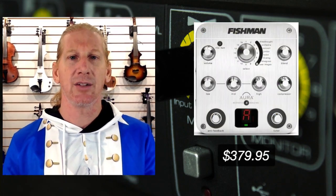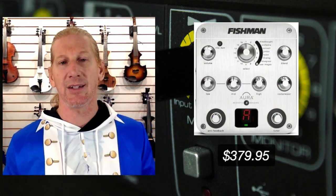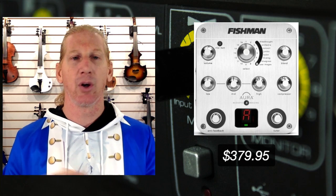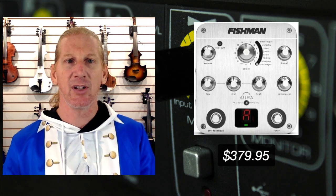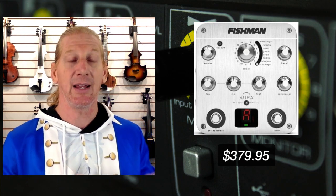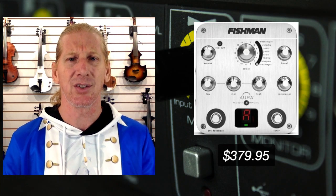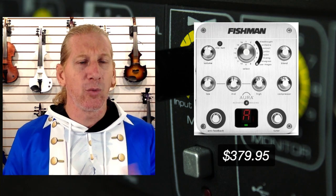The other one we carry is the Fishman Aura, and this one is a fantastic preamp. It also has Fishman imaging technology where you can go to their website and download a bunch of images — you can even send them your instrument and they will make an image of your acoustic violin and apply that image to your electric violin if you want. It's really cool technology that we've demonstrated in other places. Today we're just going to be talking about the preamp aspect of this device.